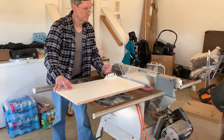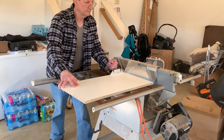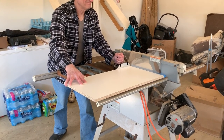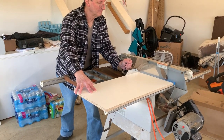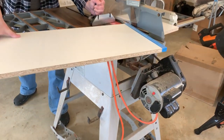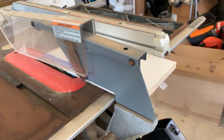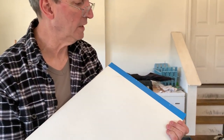Here we go. Okay, it's a pretty clean cut. Let me see — I'll be the judge of that. We've got a little bit of a nick at the end.